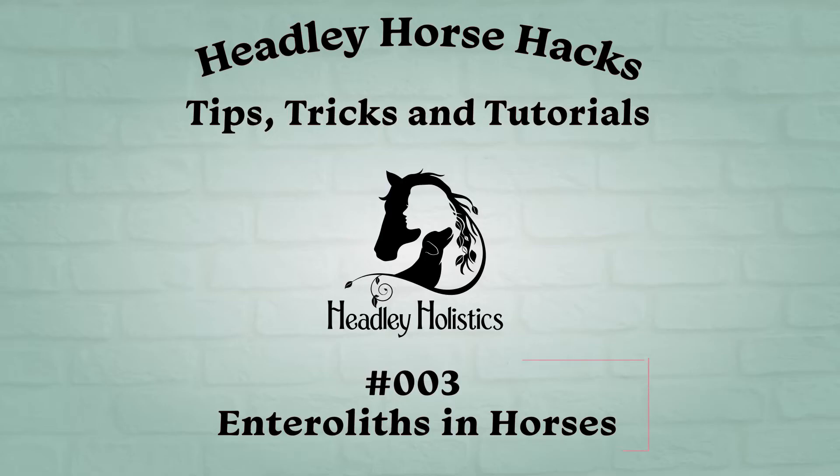Hedley Horse Hacks, offering tips, tricks, and tutorials in 90 seconds or less to help your horse be healthier and your life just a little bit easier. Episode 3: Enteroliths and Horses.